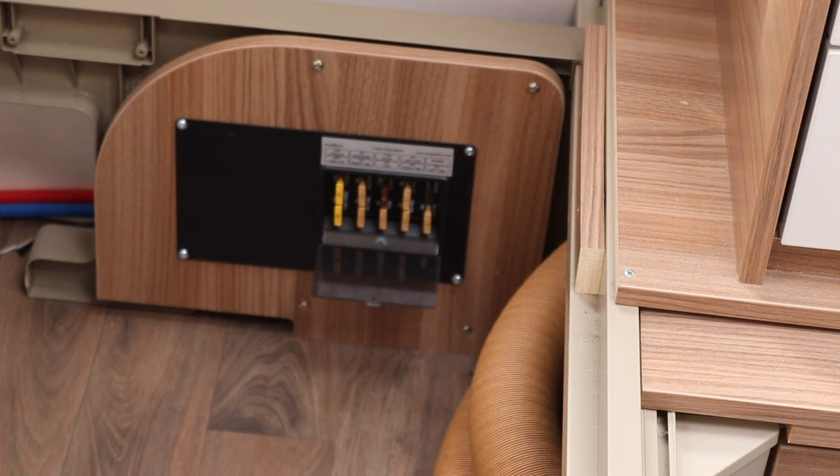The next thing to do is check your fuses. Locate your fuse box — ours is at the front of the caravan close to the bulkhead — and make sure that the fridge and the ATC fuses are okay.